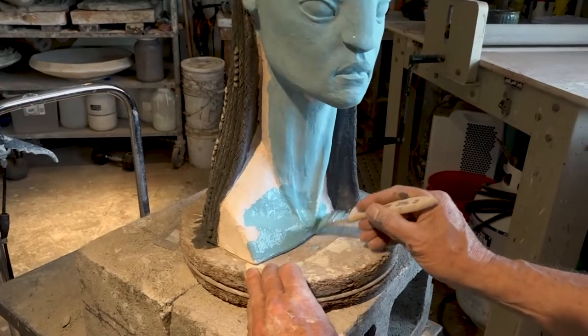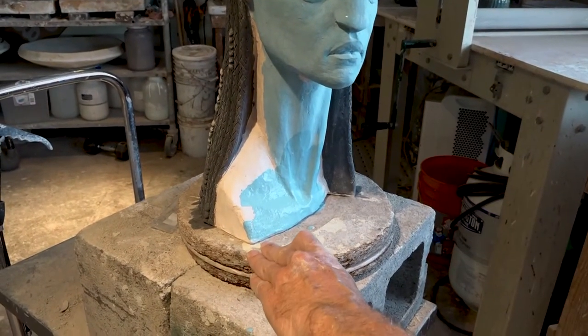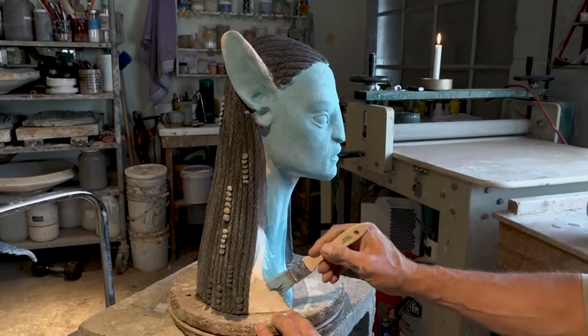You don't have to worry about getting glaze on the bottom of the piece — I said glaze, but I really meant underglaze. Underglaze is not a glaze, so it's not going to melt to the shelf, so you just don't need to worry about that.